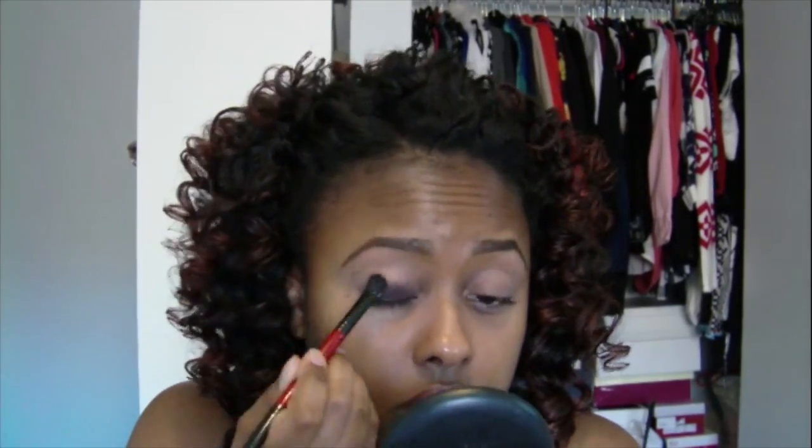I'm putting it all over my eyelids as well as in a diagonal shape going towards my eyebrows, as you guys will see.